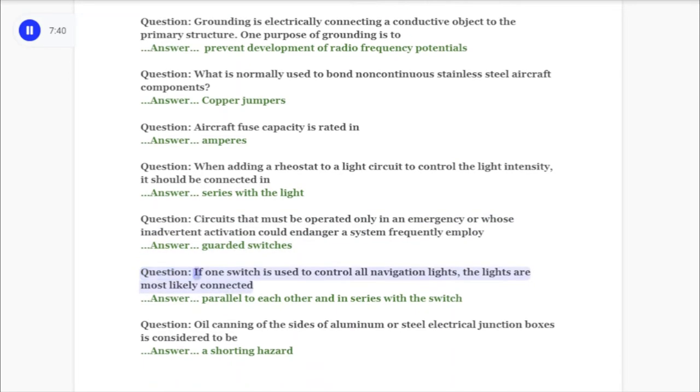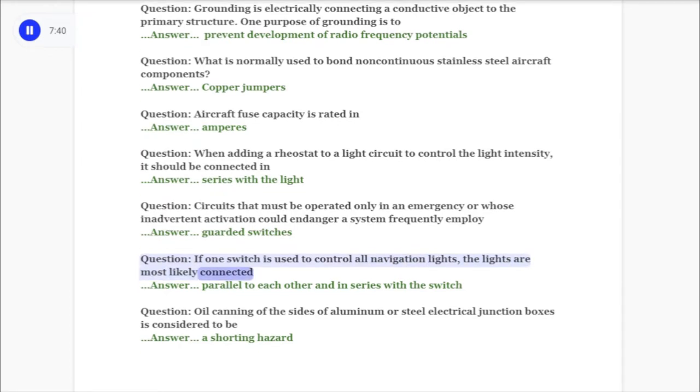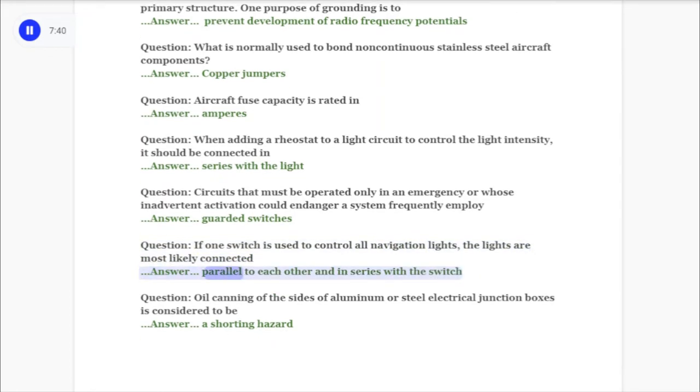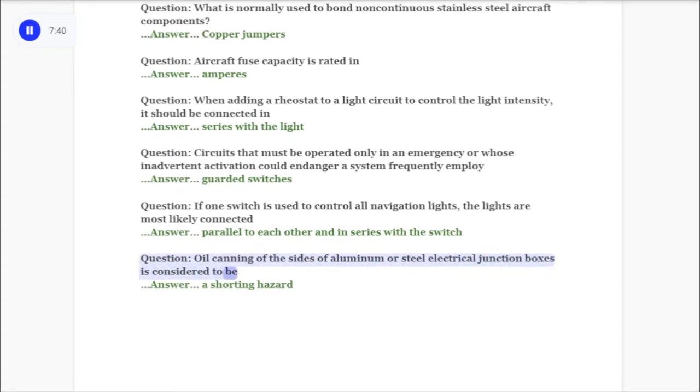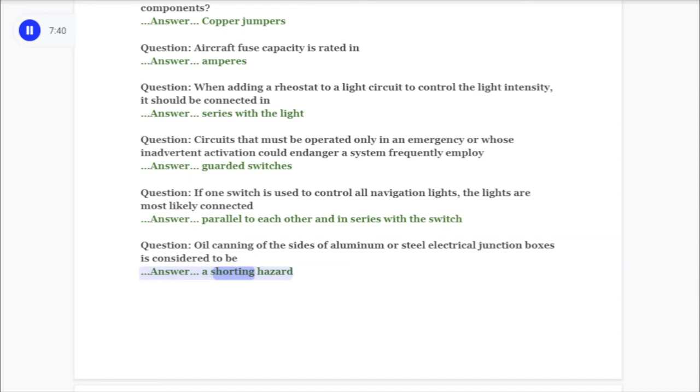Question: If one switch is used to control all navigation lights, the lights are most likely connected answer: parallel to each other and in series with the switch. Question: Oil canning of the sides of aluminum or steel electrical junction boxes is considered to be answer: a shorting hazard.